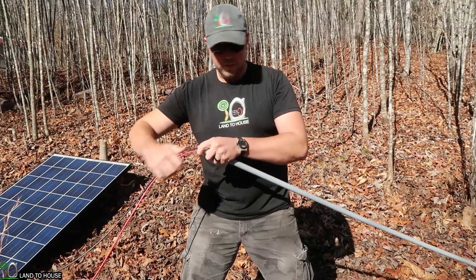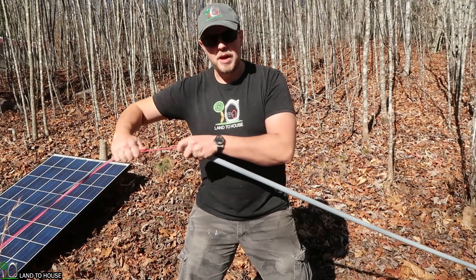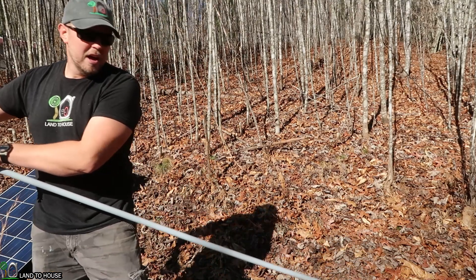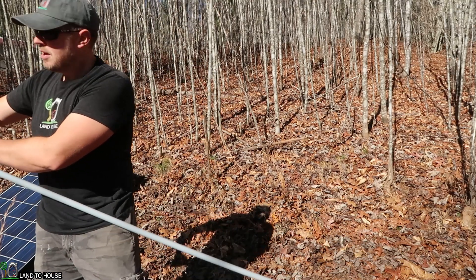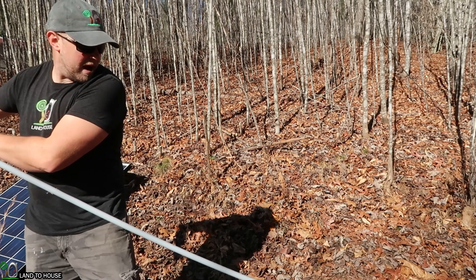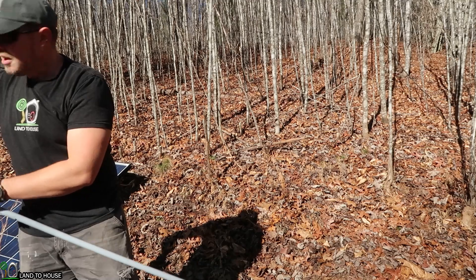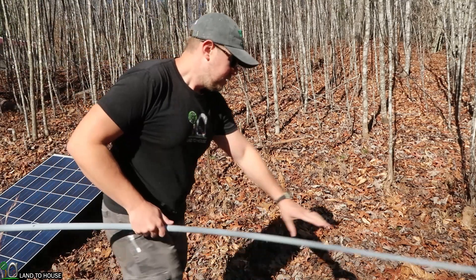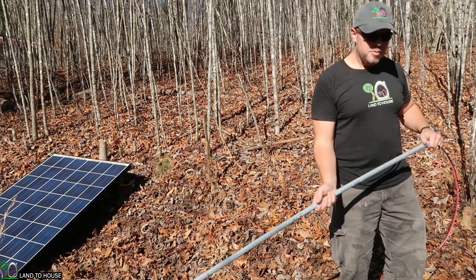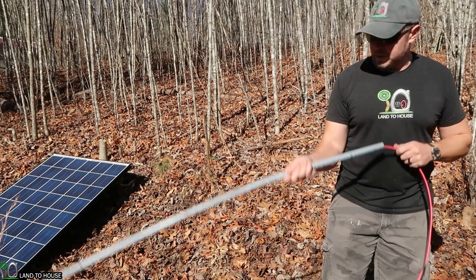Now I'm just going to start feeding this wire through here, and hopefully we'll be able to get all of this fed through the full 70 foot. I'm going to do one piece at a time because otherwise it would be a lot of work to pull that much wire through. Now I'm going to come down to this end and just lightly pull this through.